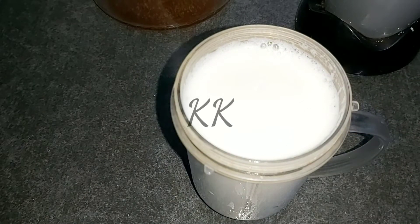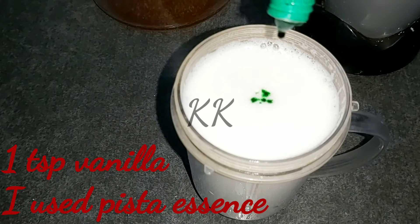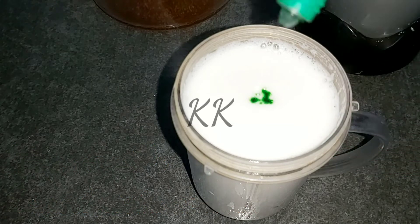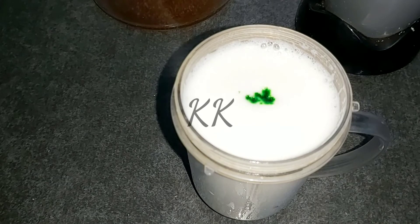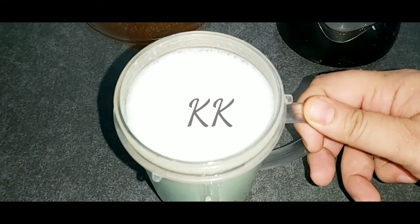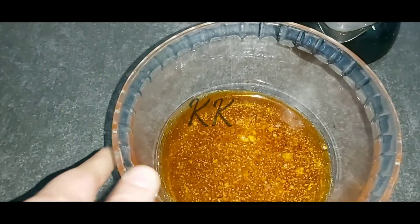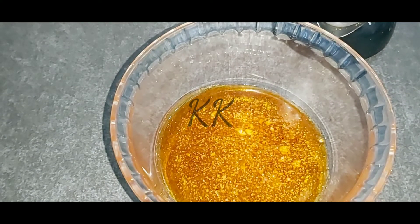Add vanilla and all the flavoring. Add the sauce and a little more down. Add the caramel extract and pour the water in.